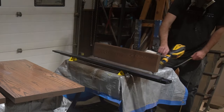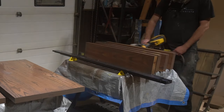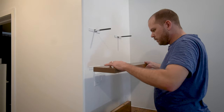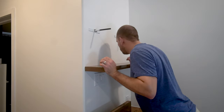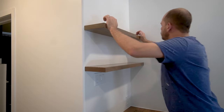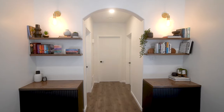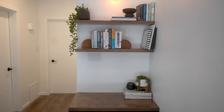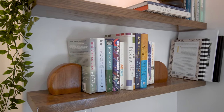I did one final install to make sure I was happy with how everything fit, then gave everything a light sand and sprayed another coat of stain. Once the stain dried, I applied three coats of satin polycrylic as a finished protective top coat. For the final install, you just slide the shelves onto the brackets secured to the wall. There are other bracket types with set screws to secure the shelf, but I was really happy with how this style worked for the size of shelf used in this project.